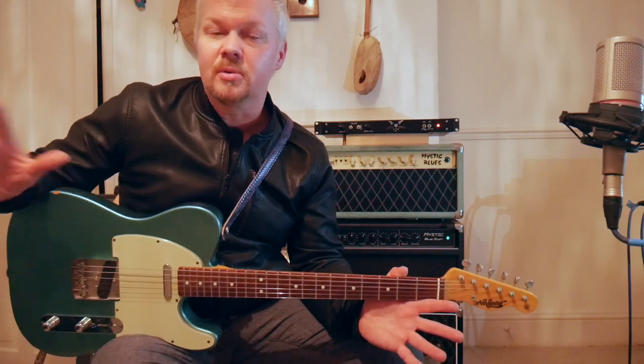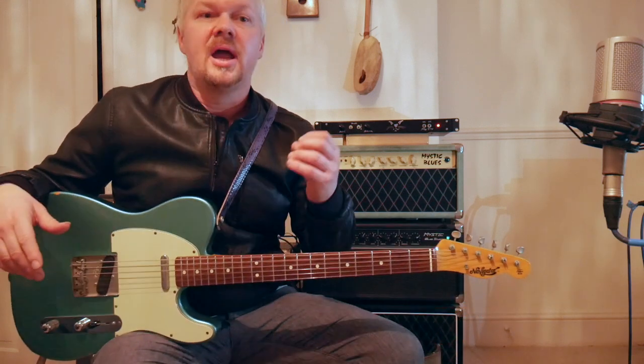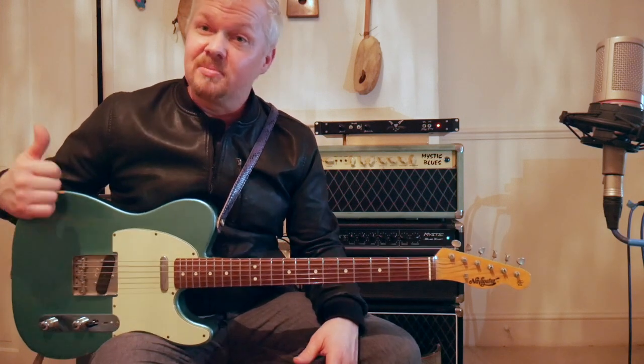Thanks guys for watching this video. In part two we're going to be looking at all the various Dumble models such as the Overdrive Special and the Steel String Singer. Until then, God bless — Goose signing out.